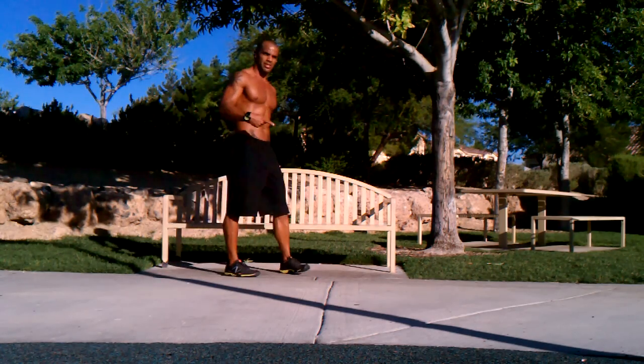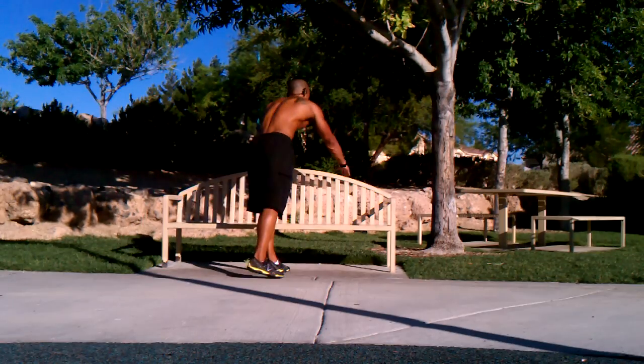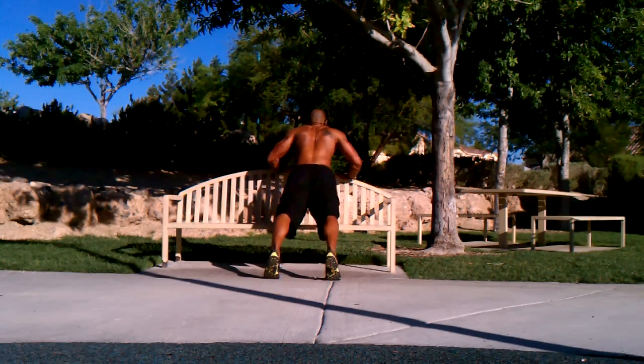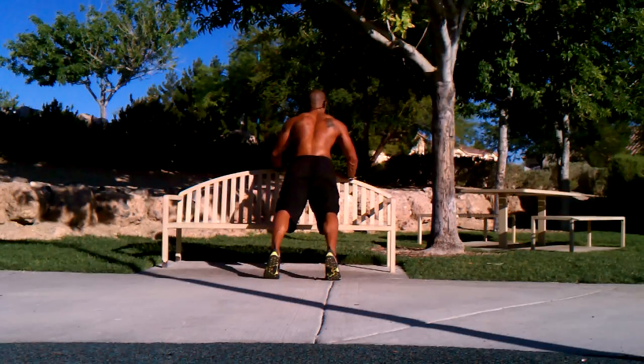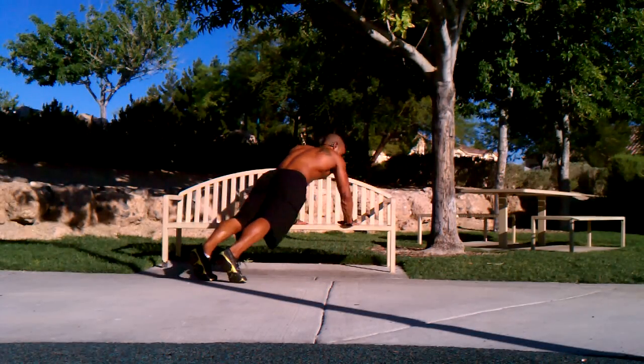For the beginner, we can't do a normal push-up. We can start with hands on the bench here, track the scapula, keep the abs tight, and we have pretty much an incline push-up. You can go lower as you get more advanced.